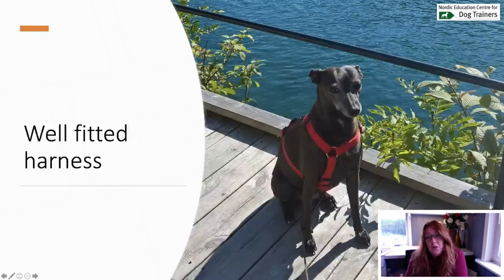You also need to use a well-fitted harness — it's not one size fits all, so you need to find out what kind of harness fits your dog in particular. Avoid collars. I used to use collars a long time ago before I learned what a collar can do to your dog. Once I had that information, I switched to using harnesses for my dogs.